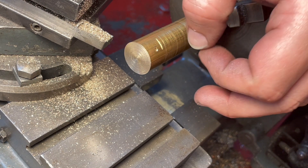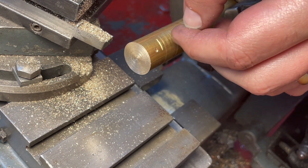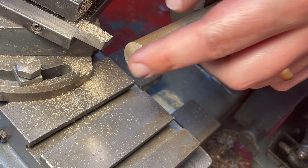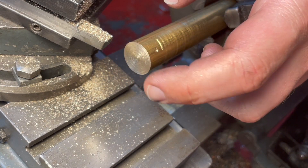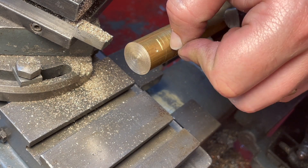I'm going to diverge from the plans a little bit and make a two-part rod and piston head. The first thing to do is to get this faced off, which I've just done, and now drill it for reaming to a quarter inch for the rod to fit in.